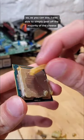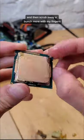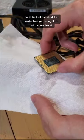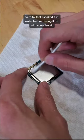As you can see, I was able to simply peel off the majority of the cheese and then scrub away a bunch more with my fingers. At this point, the CPU is still very oily, so to fix that, I soaked it in water before rinsing it off with some isopropyl alcohol.